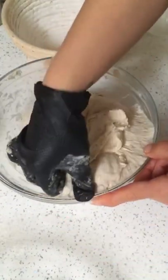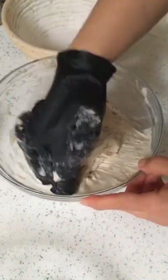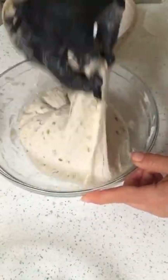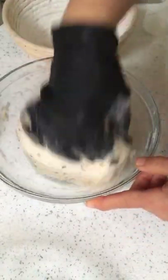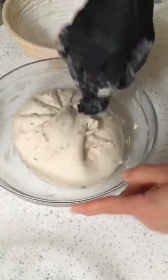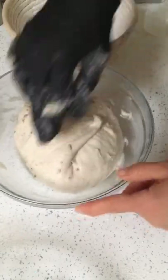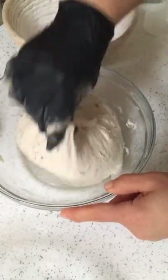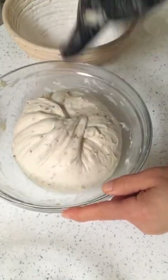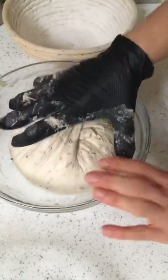Just gently pull it together and into the banneton. This is literally 30 seconds. When you get up in the morning, less than a minute's work to be able to just put your dough into the banneton, into the fridge, and then you can get on with your day.